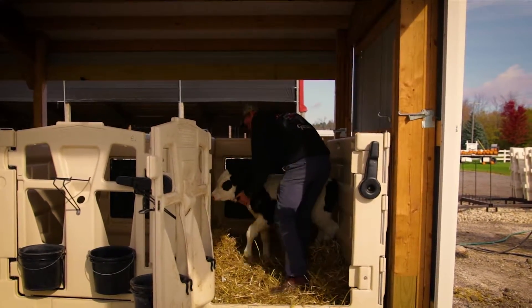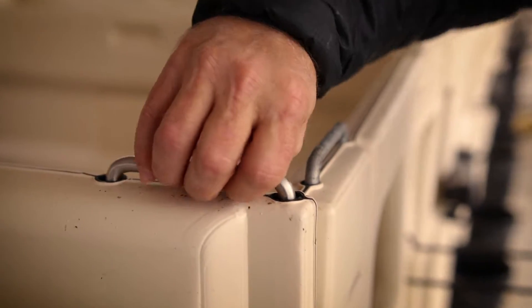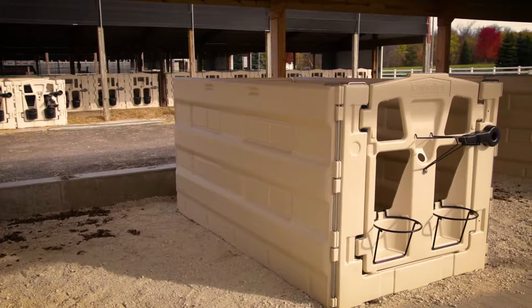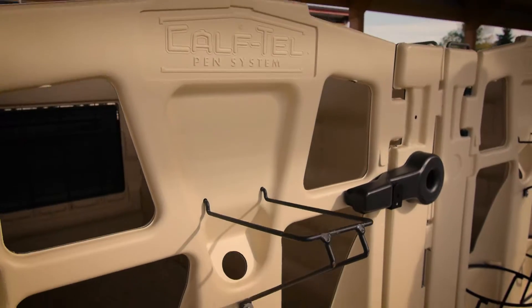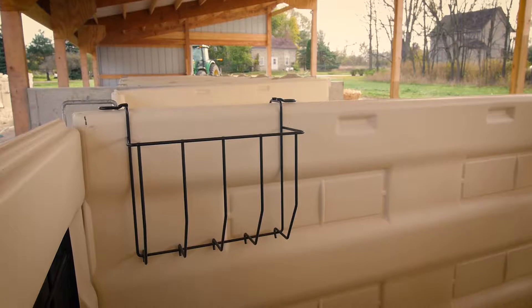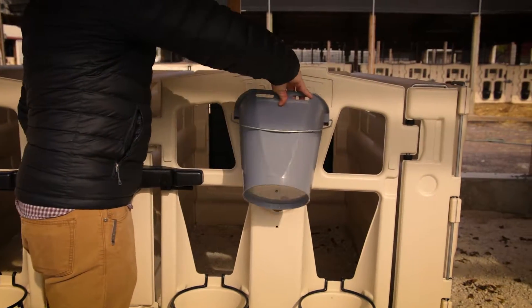The Caftel Pen System comes equipped with quality and durable steel hardware that will stand up to heavy use over time. Additional accessories include a traditional wire bottle holder, a new chute-style bottle holder, a wire hay rack, and a nipple pail available in select regions.